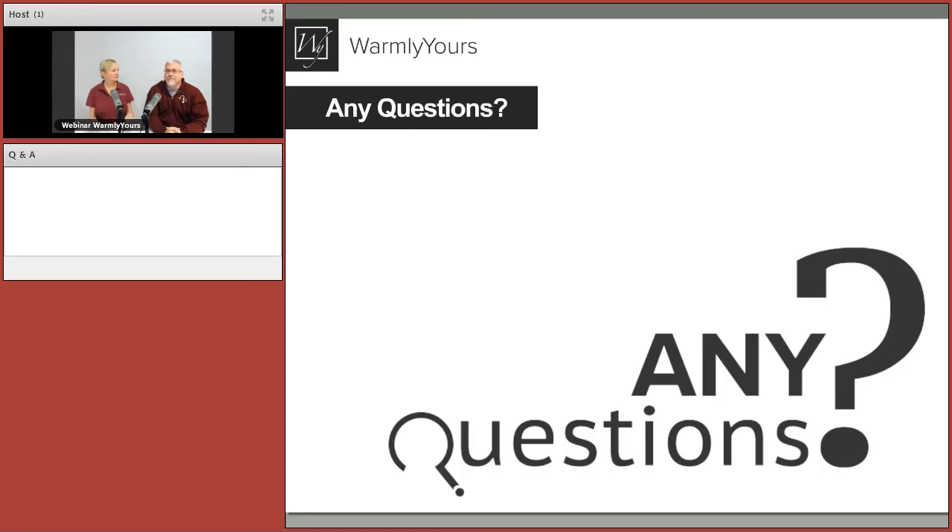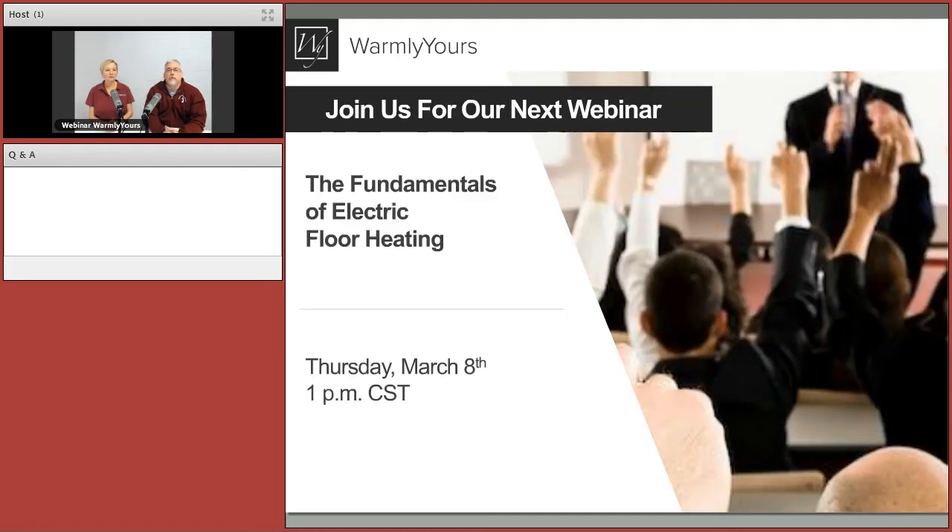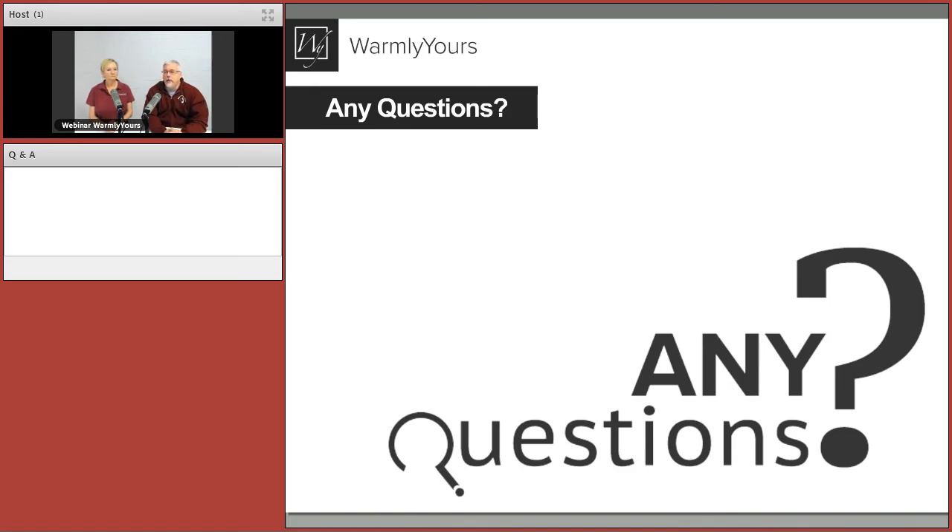Any last questions? You can reach us by email or Facebook. We also have another webinar coming up — we're here the second Thursday of every month. Next time we'll cover the fundamentals of electric floor heating: watts per square foot, cold lead lengths, what the wire looks like — Electric Floor Heating 101. Our website also has a lot of videos, and you can find thermostat troubleshooting content on YouTube.